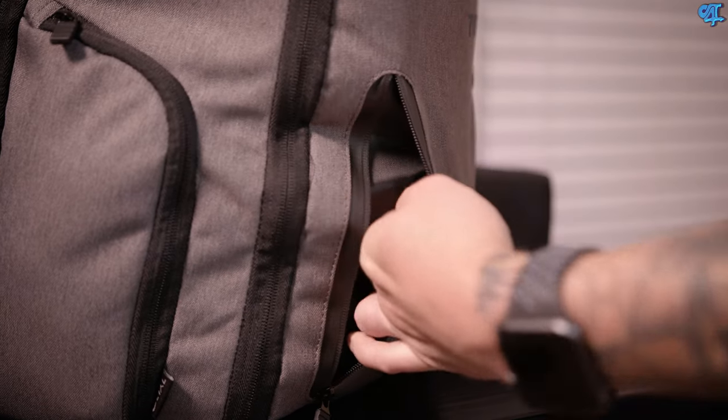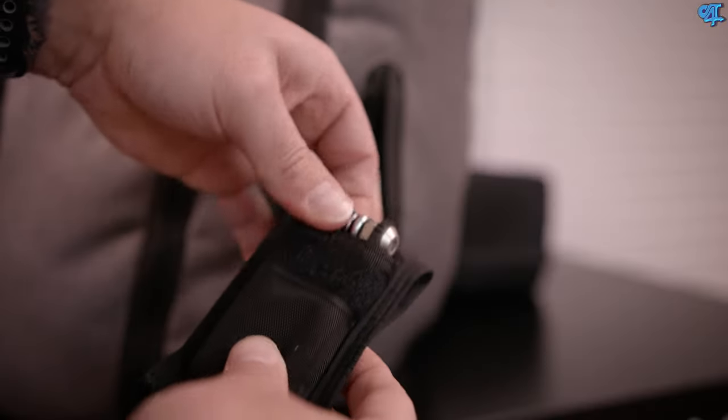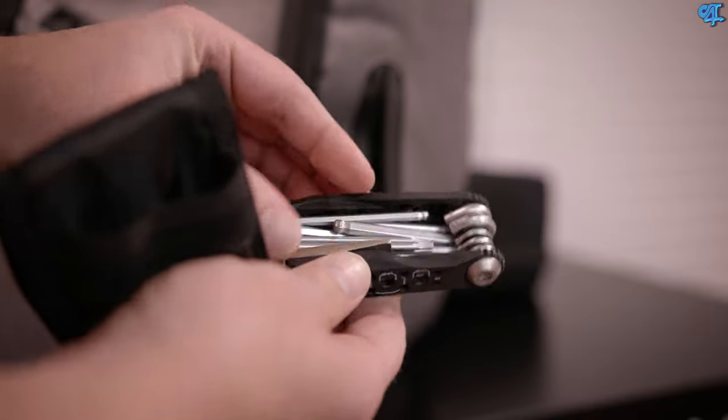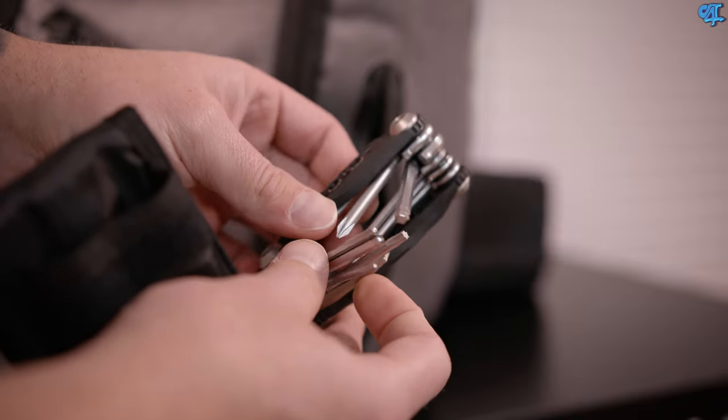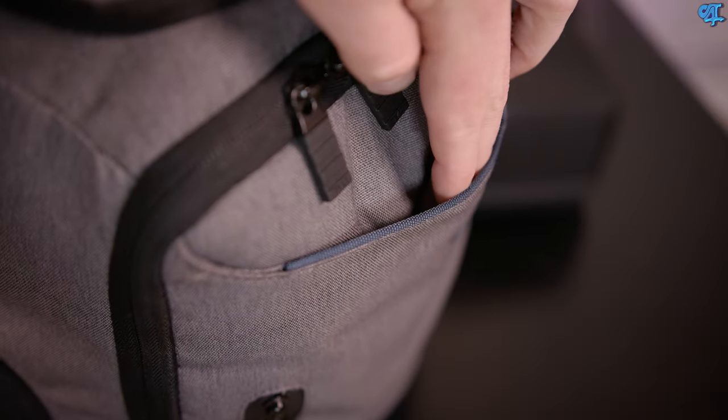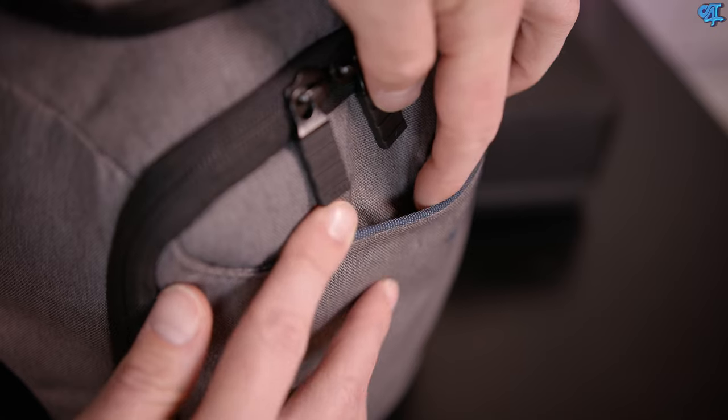Bouncing back to the front of the backpack, in the very first zippered pocket I have my red multi-tool. I've mentioned this in past 'what's in my bag' videos — it's a multi-tool that has a flathead screwdriver, a bunch of hex keys, Allen keys, and a Phillips head. Right above that there's a little magnetic enclosure.